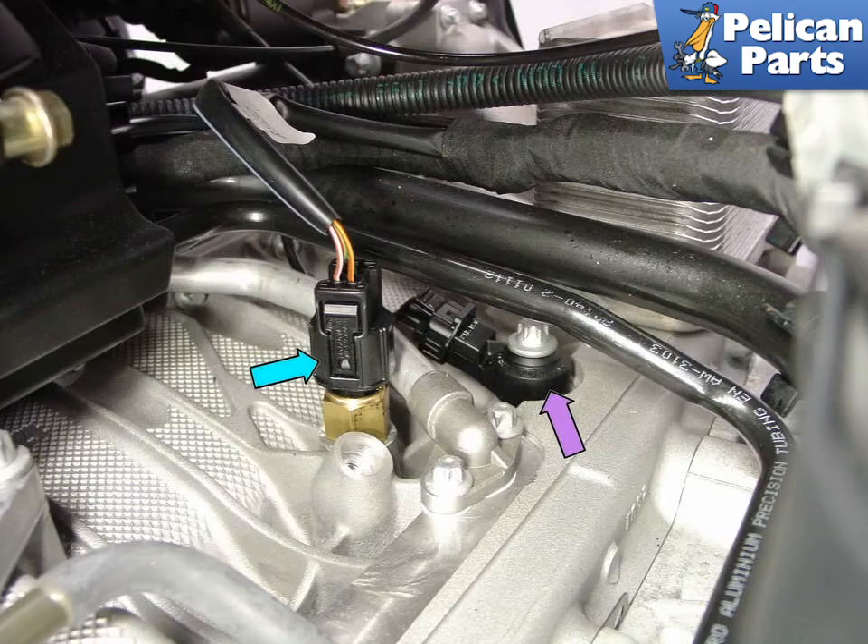Shown by the blue arrow is the oil level sensor and oil temperature sensor. This is a somewhat unique sensor in that it contains both the level and temperature sensing functions within a single unit. Next to it, shown by the purple arrow, is the knock sensor, which is installed on both the left and right side of the engine block. Located under the intake manifold, both these sensors are relatively difficult to get to.